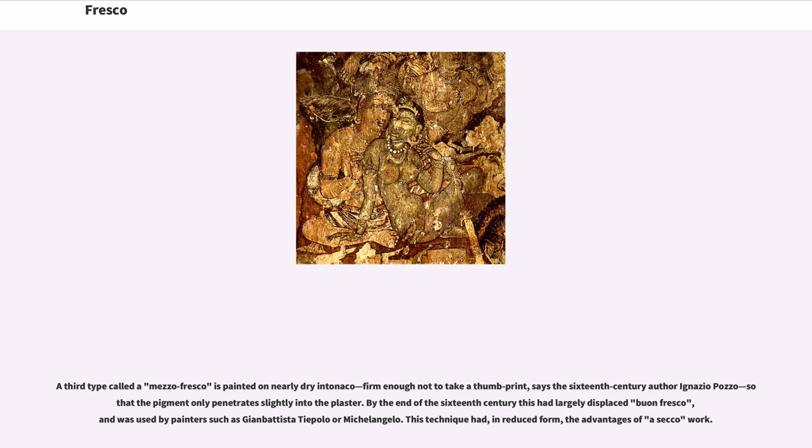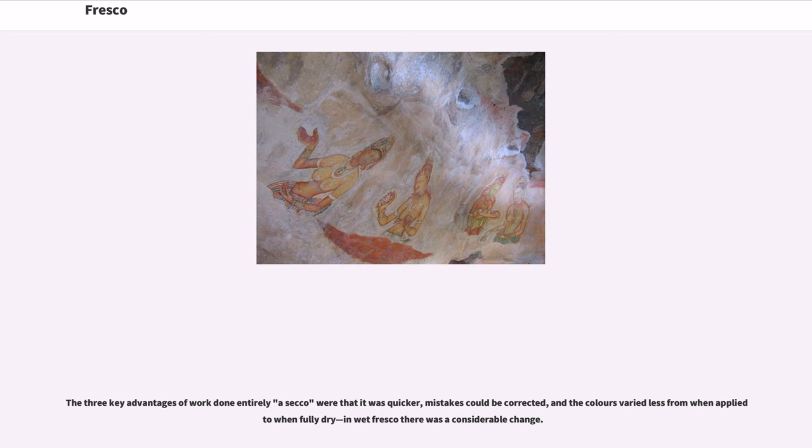A third type called mezzo fresco is painted on nearly dry intonico, firm enough not to take a thumbprint, says the 16th-century author Ignazio Pozzo, so that the pigment only penetrates slightly into the plaster. By the end of the 16th century this had largely displaced buon fresco, and was used by painters such as Giambattista Tiepolo and Michelangelo. This technique had, in reduced form, the advantages of a secco work. The three key advantages of work done entirely a secco were that it was quicker, mistakes could be corrected, and the colors varied less from when applied to when fully dry, whereas in wet fresco there was a considerable change.